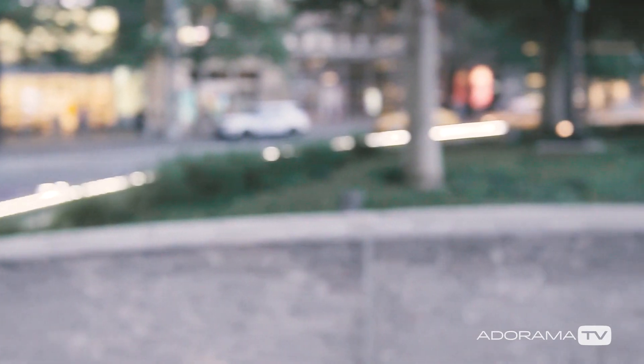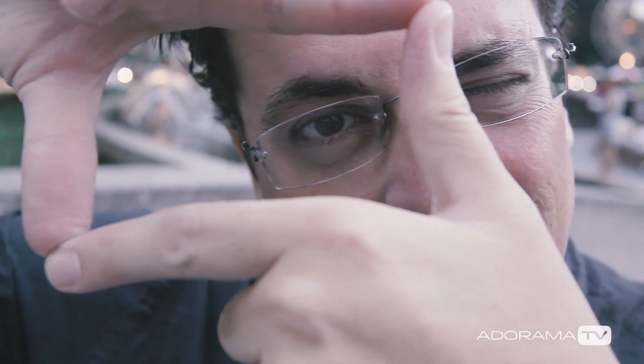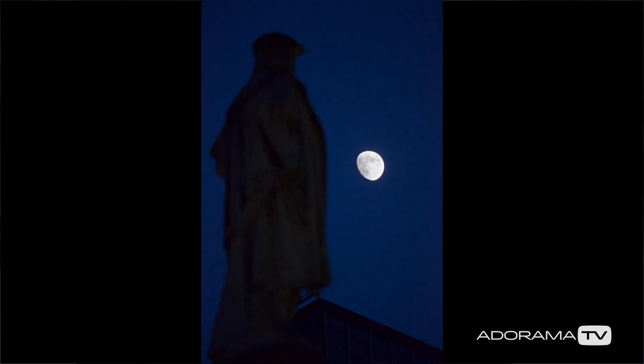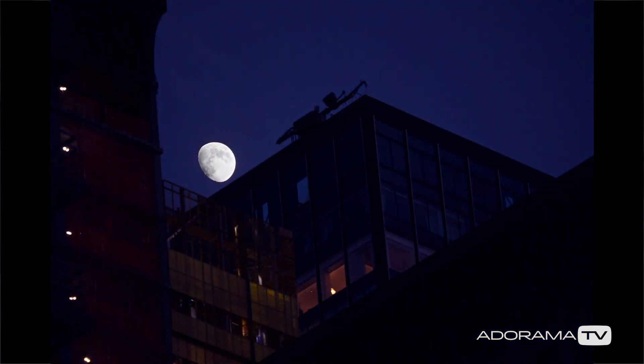The first thing you want to do is figure out your composition. While it might be easy enough to make a shot of the moon all by itself, I recommend that you try to frame it with something in the foreground. That gives it a sense of place. Even if it's just a random building or a tree, it'll enhance your image significantly.